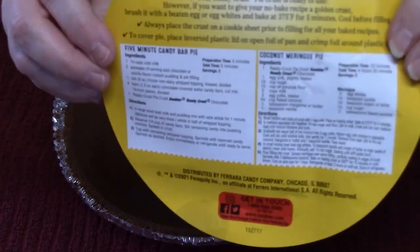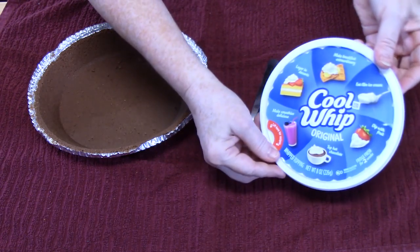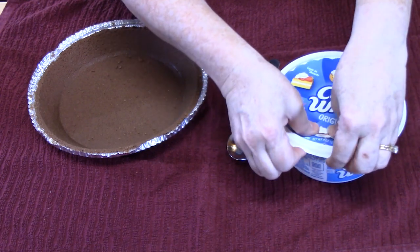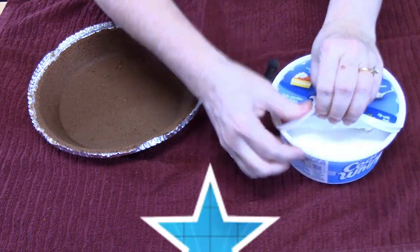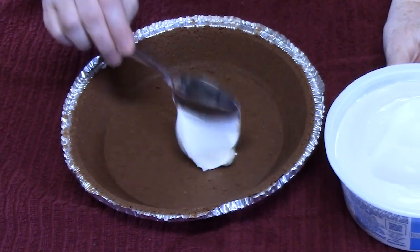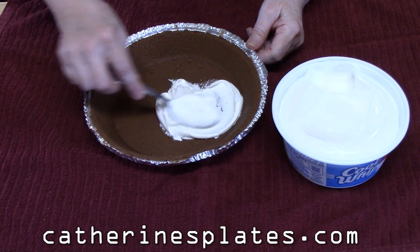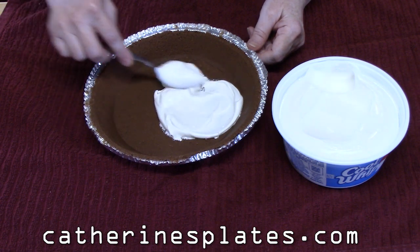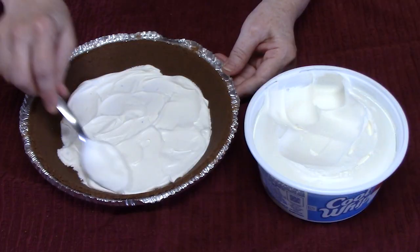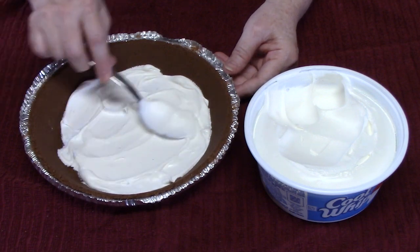Our second ingredient is Cool Whip — this is eight ounces and you want to make sure it's thawed out. You can generally find it in the frozen section of your store. I'm going to take just a tablespoon or two of the Cool Whip and cover the bottom of the pie crust. You don't need much — just a little layer. There we go, that's perfect.